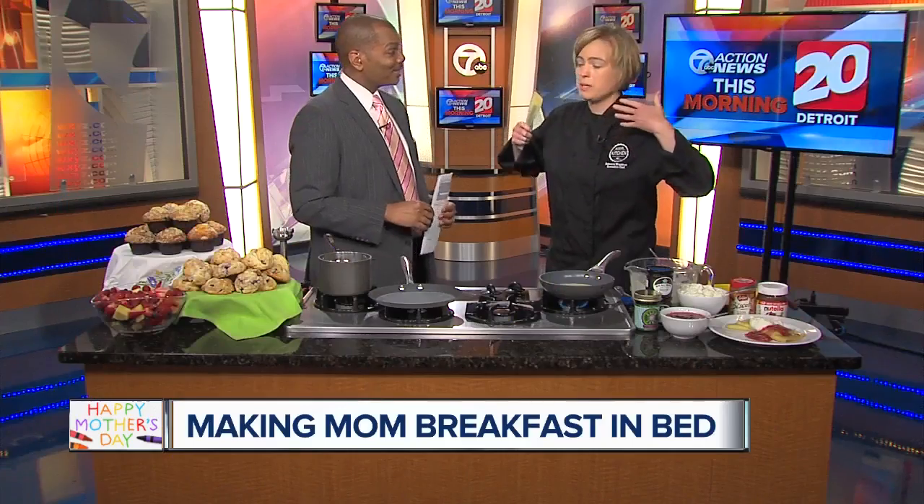What is it about crepes that makes it such a great brunch food? Well, first of all, they can be made ahead — very easy. And they can be as light as you want or as rich as you want. They can be really decadent. Either way, you can't lose.